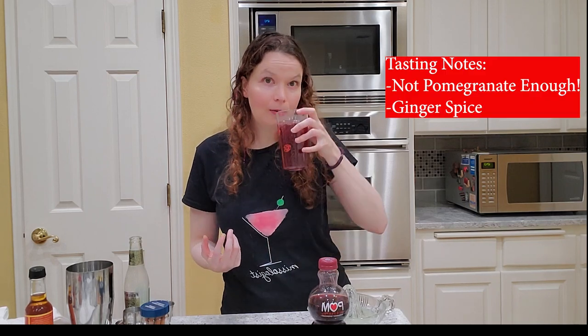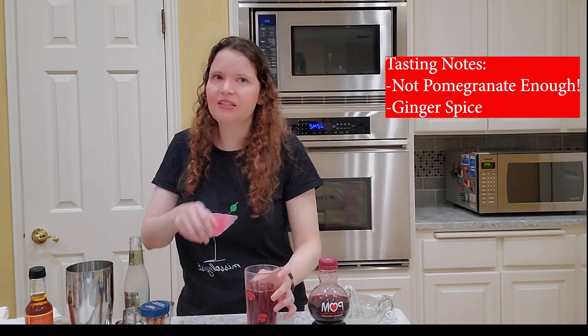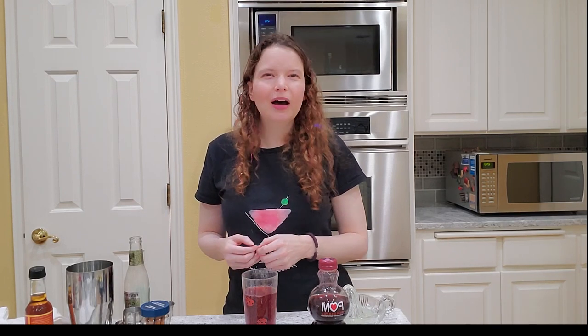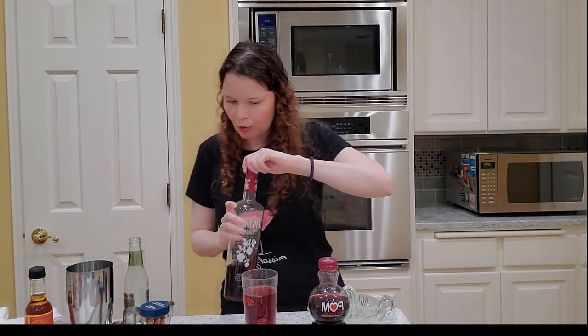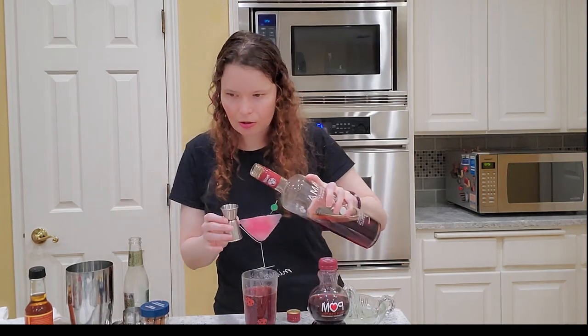Mmm. With a Moscow mule you don't really need to stir it because everything kind of blends together anyway. It is what I was worried about — you're not really getting pomegranate flavor. I'm not really getting any pomegranate. I'm getting ginger beer, and that's it. So we're going to add half a shot of pama, because I want more pomegranate flavor. If I'm going to be making a pomegranate mule, I want it to taste more like pomegranate.